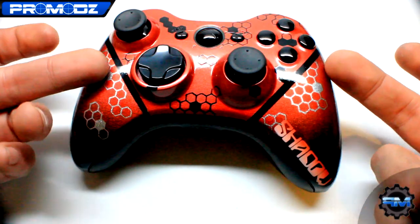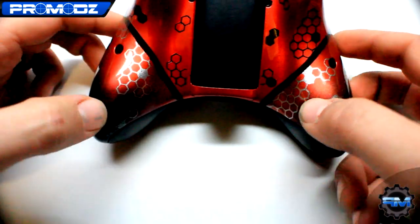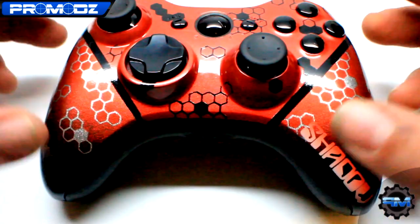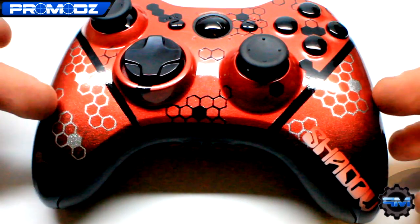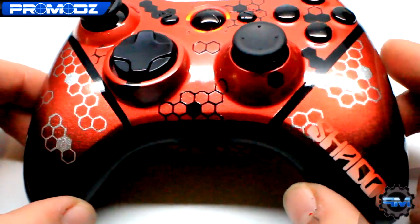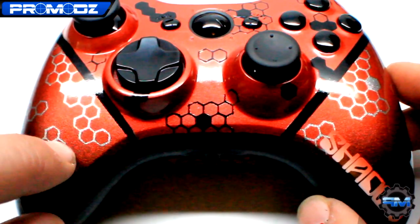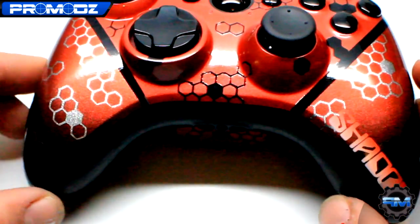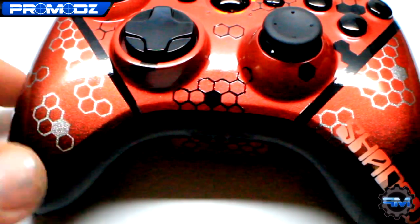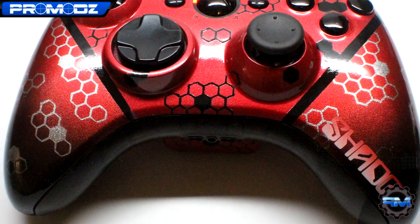Then we divide the controller with this line right here, which actually wraps around to the back side — it continues all the way around. So it kind of divides the controller, and as you can tell on the bottom half here, instead of the black, we have silver. So it kind of divides it and gives it a different look. On these hex patterns, we have a couple random ones that are fully on the background color. It fades from this silver red down to just black and silver, and continues with the hex design all the way to the bottom.